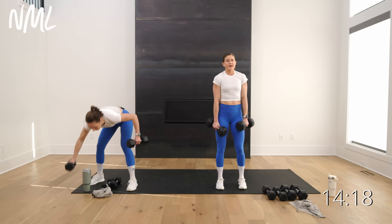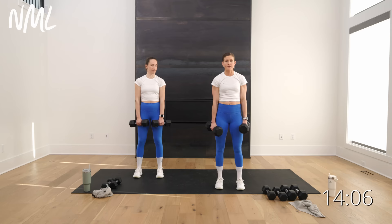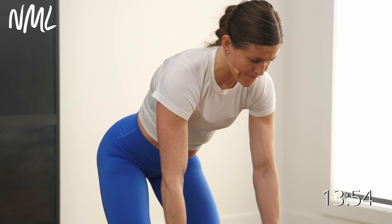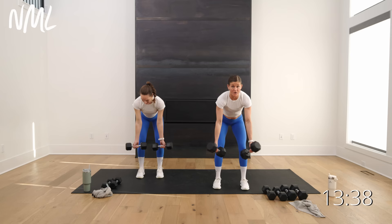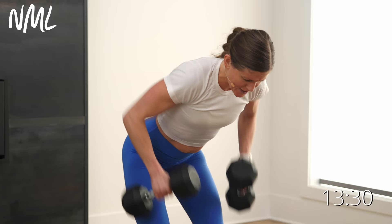Three reverse grip rows — palms face me — one, two, three. Then flip your grip: three neutral rows, palms face in. We go in three, two — hinge over, palms face me, let's go. Row for three, two, one, flip your grip palms face in, row for three, two, one. Flip your grip palms face out, row for three, two, one. Flip your grip palms face in, row for three, two, one. Ten seconds — flip your grip, go three, two, one. Flip grip, three, two, one. Done.